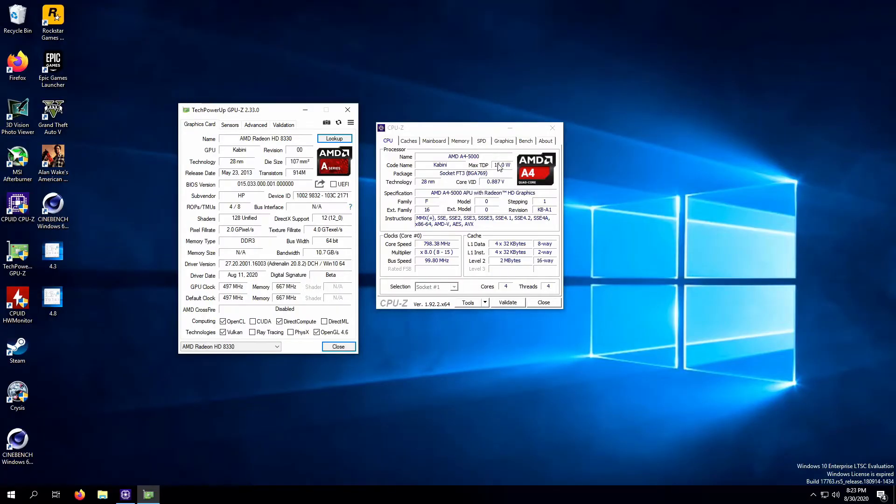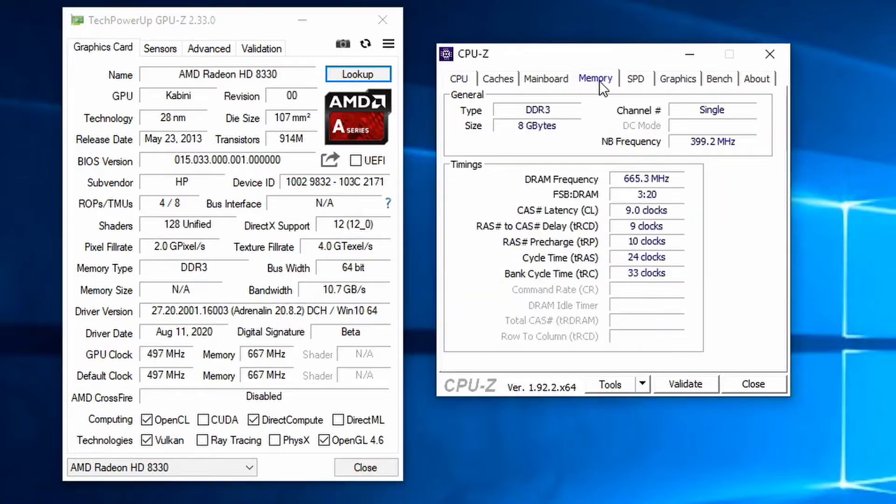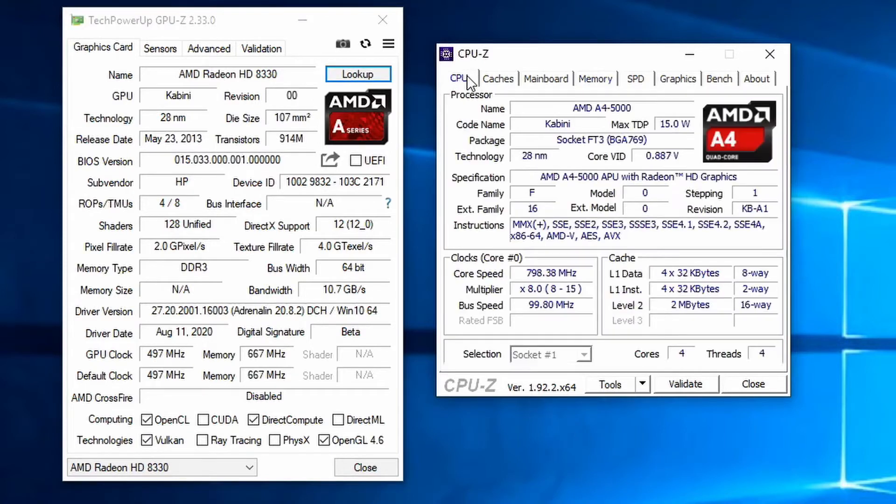The A4-5000 is installed as the competing CPU, with four Jaguar cores at 1.5 GHz, two megabytes of L2 cache, running on less than one volt VCore with a TDP of only 15 watts. I have eight gigabytes of DDR3-1866 installed, but the board runs it at 1333 with pretty poor timings and there's no way to change that. The GPU portion is the AMD Radeon HD 8330 with four GCN cores clocked pretty low.